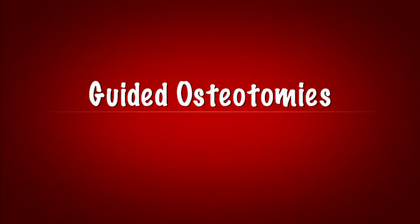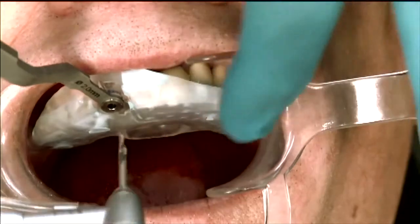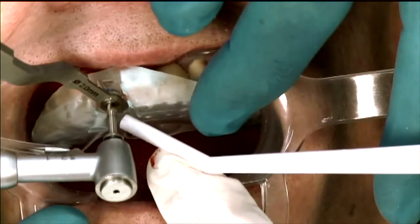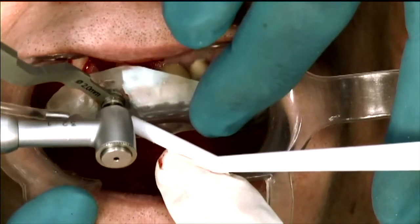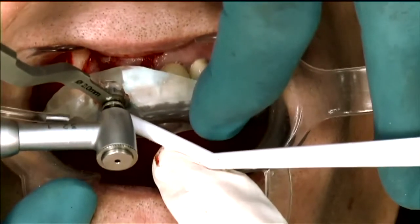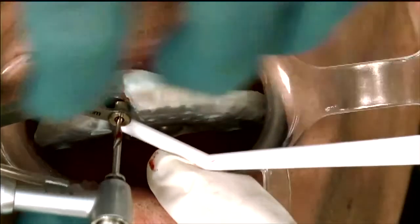We'll suction from the buckle a little bit, then go in all the way to complete depth. You can see how I'm burying it all the way. I won't go too deep, but I do a couple of pumps and then pop out.